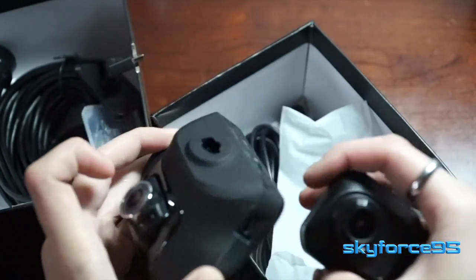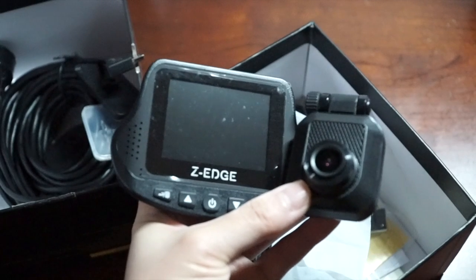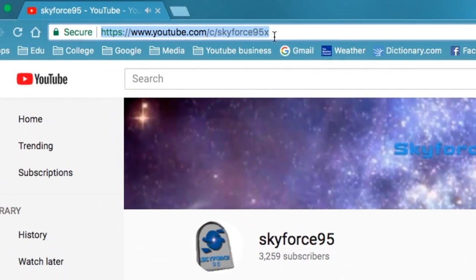As usual, this is not a review video — I'll have to test it out before giving a full review. This is just the first look at what comes in the box. If you want to see my review when it comes out, don't forget to subscribe to my YouTube channel. Thank you for watching — if you found it helpful, please give it a like, and subscribe to Scarferson5 for more content like this.